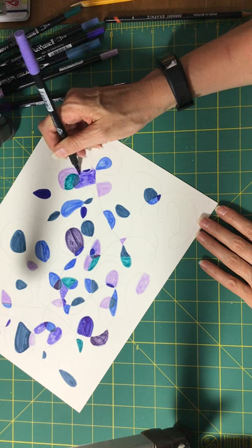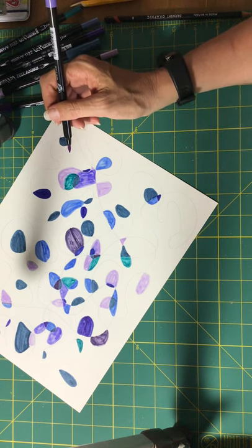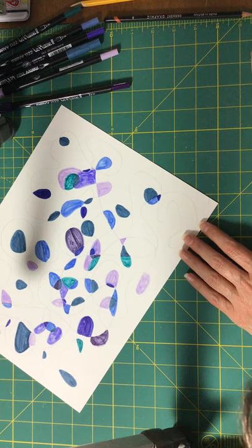Maybe I'll put a second coat on — it might make it a little bit better. I'm gonna try one more spot.